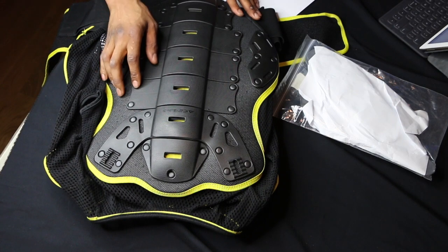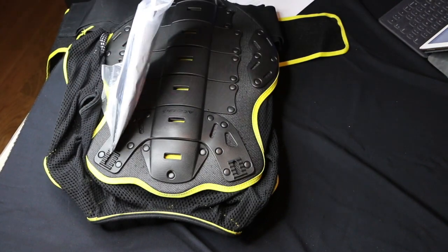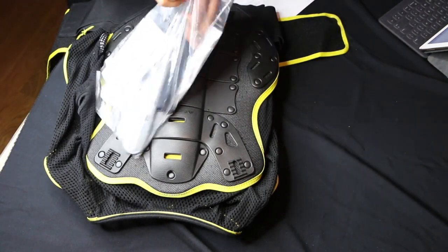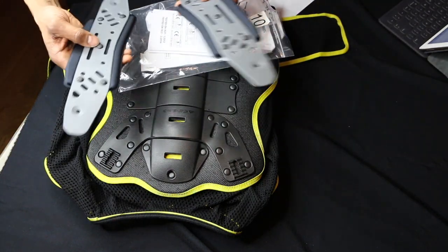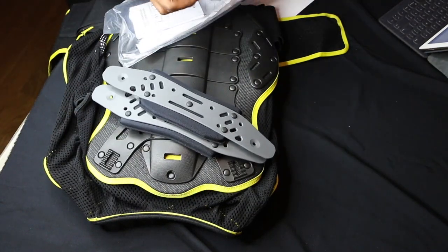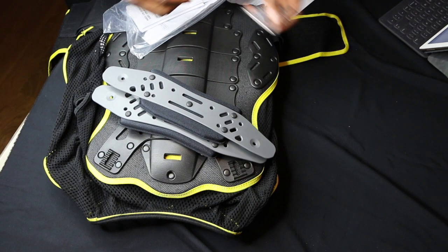It has detachable collarbone sections. If we grab this puppy here, it comes with assorted screws, and I will see how this goes.